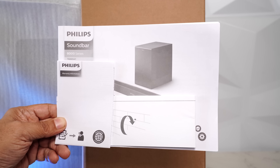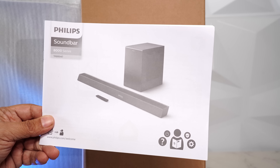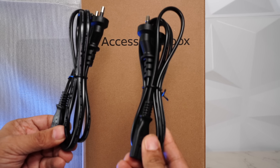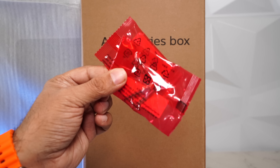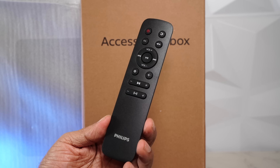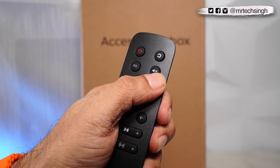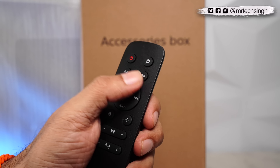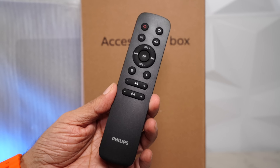Inside the accessory box, we get some paperwork, the warranty information, a guide on how to wall mount the soundbar, and the user manual. Then you have two separate power cables — one for the soundbar, one for the subwoofer. Two wall mount brackets, screws for the wall mount, two AAA batteries for the remote, and finally the remote itself. It's a really nice and compact remote with a power button on the top, input button, equalizer button, mute button, D-pad to navigate, volume up and down, pause/play, previous and next track, settings, back button, control for Dolby volume, and subwoofer volume.